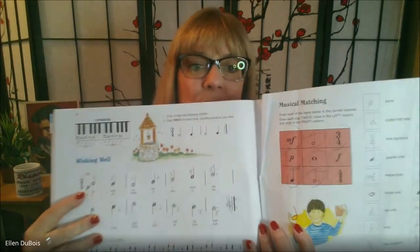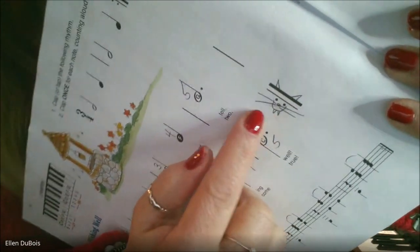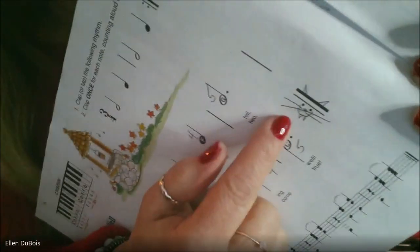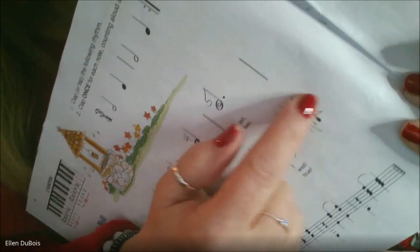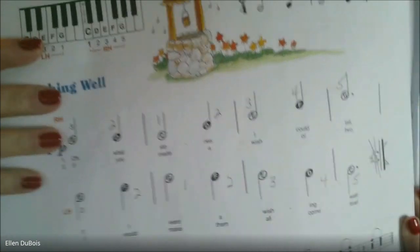Another fun thing my students and I do — we make our repeats into funny looking characters, and this serves a double purpose. It makes my students laugh, but it also reminds them to repeat the song from the beginning and take it through till the end.